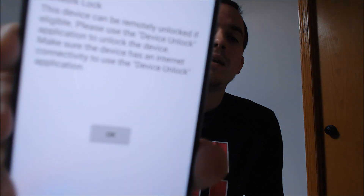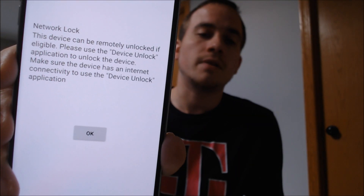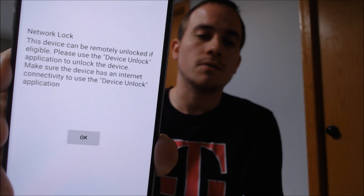Here with us today, we happen to have an LG V30 originally from T-Mobile here in the US. We can see the V30 symbol there on the back, and this is actually one that has not yet been SIM unlocked because, as we can see here, we get the network lock message on the screen when we have a different SIM card inserted — one that does not run on T-Mobile's network.